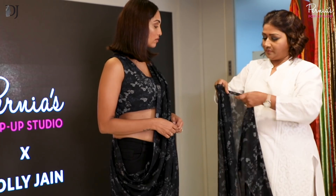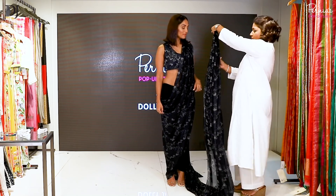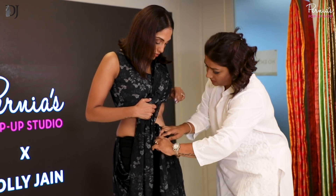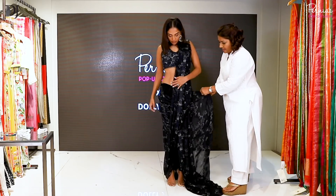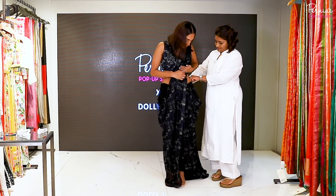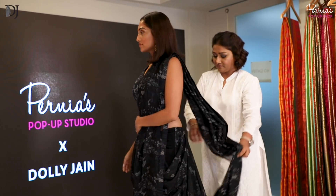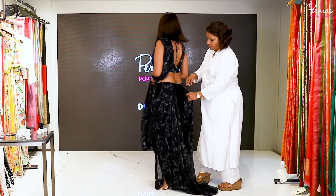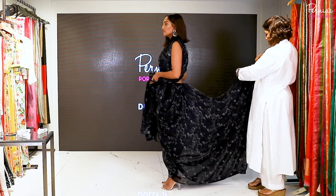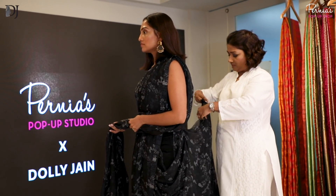So you just take this and you pleat it. Once you've done these pleats you can see what a cowl looks like. Take this and tuck it right below your knee. Then you have to leave the same amount of cowl that you left on the other side — you can see this cowl and this cowl has to be equal. Now you turn it around. Fold them together and start making pleats together.